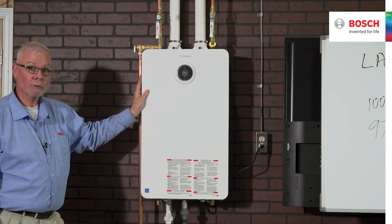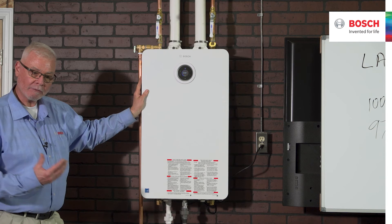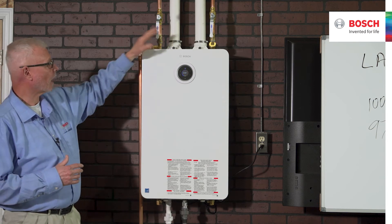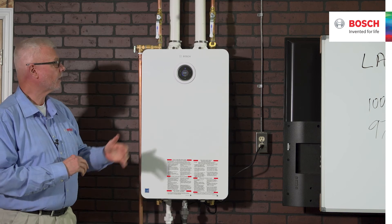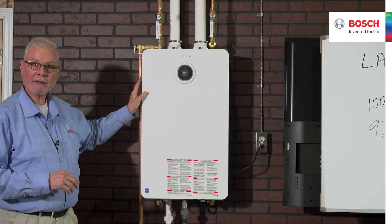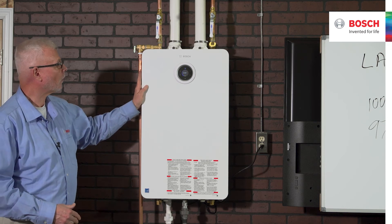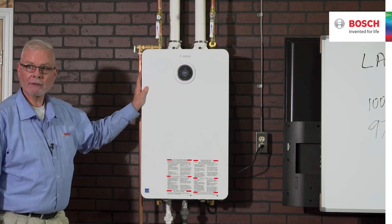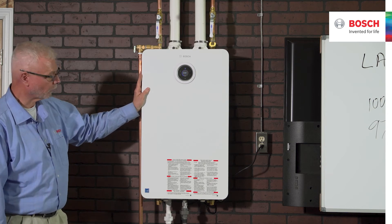Bosch is very proud of what we've achieved with this unit — from a comfort standpoint, from convenience for the contractor with our top connections, stable outlet temperatures for the consumer, to the distributor not having to stock separate LP and natural gas units — just one unit. And environmentally, we're putting out minimum emissions possible with this product.